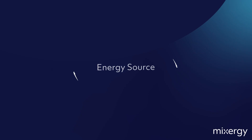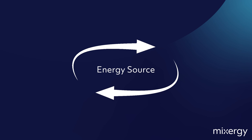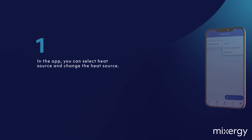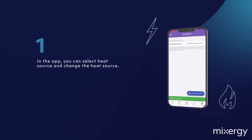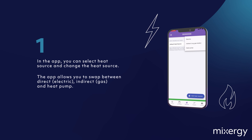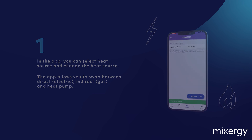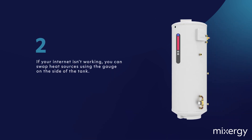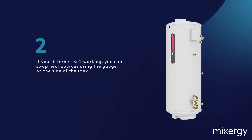If you ever need to swap your energy source and change from boiler to immersion, you can do this in two different ways. One, in the app you can select a heat source and also change the heat source. The app allows you to swap between direct electric, indirect gas and heat pump. Two, if your internet isn't working, you can swap heat sources using the handy little gauge on the side of the tank.